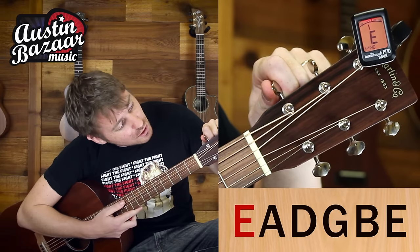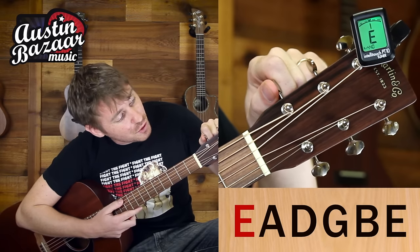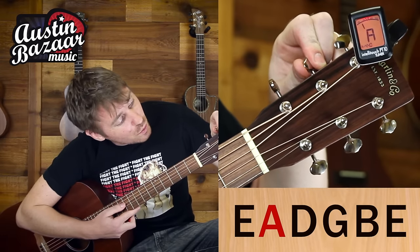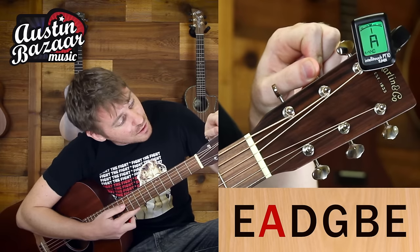So we can see we're a little bit to the left, which means we're flat, and I'll go ahead and tighten this string up by turning it counter clockwise until the tuner turns green and we know that we're in tune. Now this next string here, reading A, we can see that we're below the note, so again I'm going to turn this machine head counterclockwise until the tuner turns green and we're in the middle.